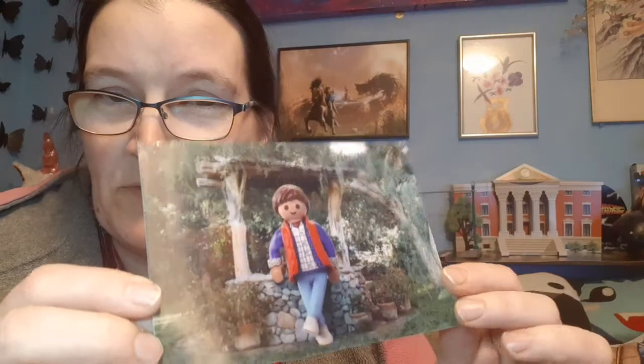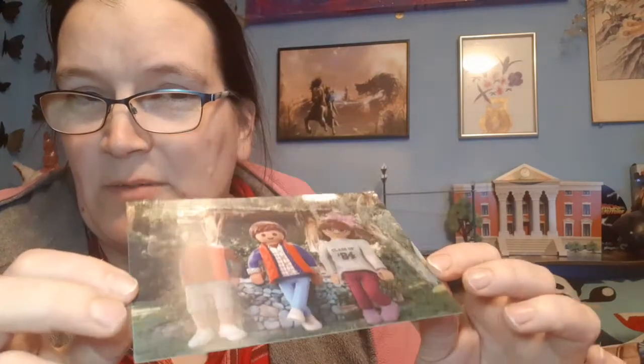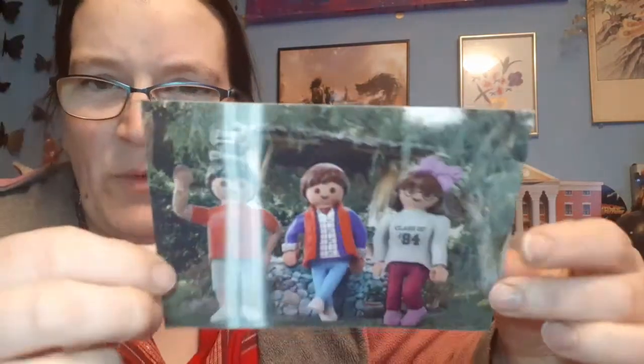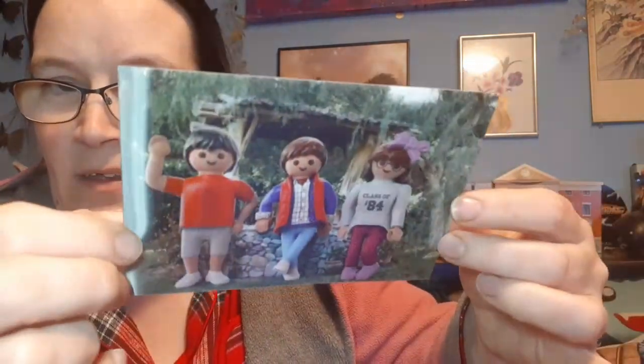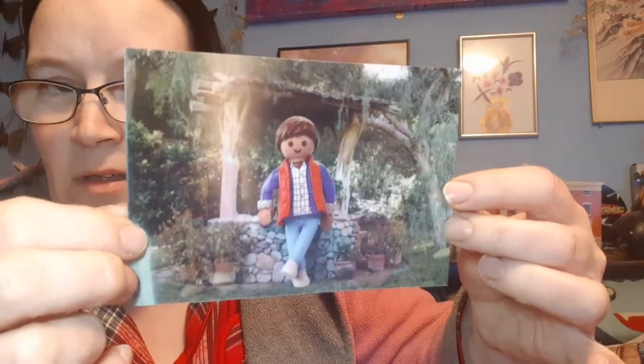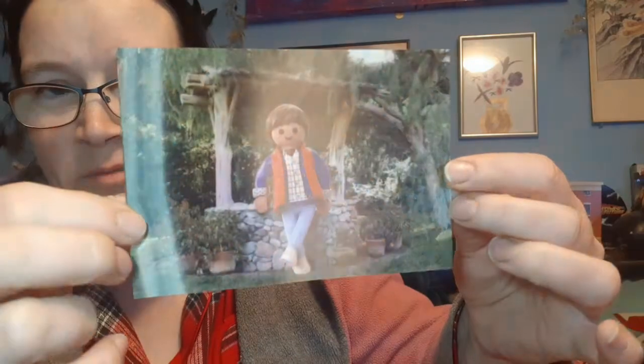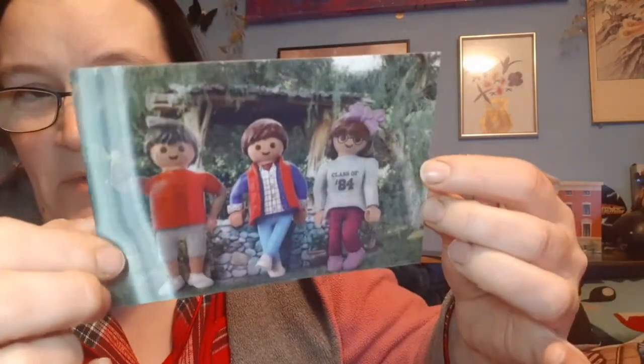Also included in the Playmobil box was a lenticular picture of Marty and his siblings David and Linda. It's the family photo prop but done in Playmobil style - that's very cute, I was quite impressed with that.